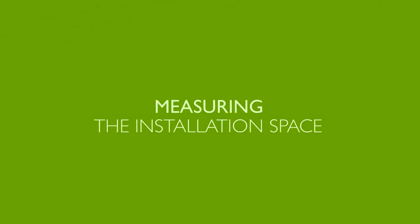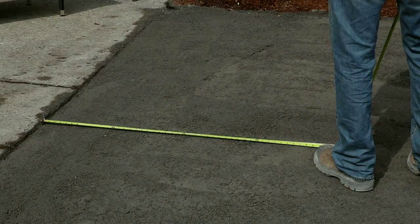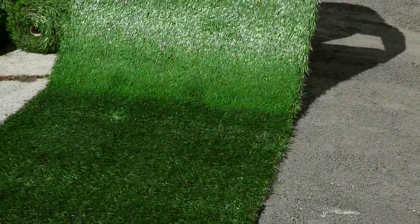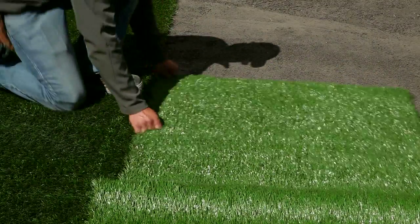Now you are ready to measure your area. Measure the installation space and plan the placement of each roll. When installing artificial grass in a front yard, the grain should generally point toward the street. Consider the direction the grass should run to optimize color. It is critical that the blades run in the same direction throughout your installation.